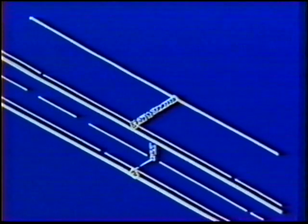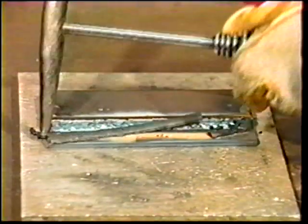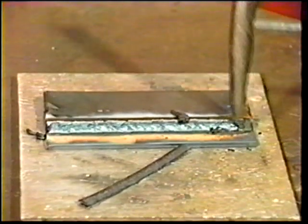In shielded metal arc welding, the intense heat of the arc melts the base metal and the end of the electrode. The melted electrode crosses the arc and is deposited in the weld pool to form the weld bead. The melting electrode coating forms gases to protect the molten pool from oxygen and nitrogen in the air. Part of the coating, called slag, solidifies to form a glass-like protective coating on the weld bead.